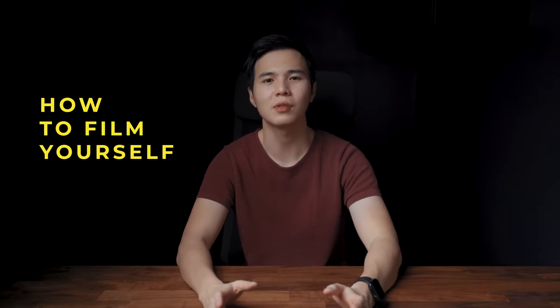Hello everyone, welcome back to this channel. I'm Sean from Play by Pause. Hope you guys are doing well. Sorry for keeping you waiting — it has been a week since my last video. It's not an easy video to make so it takes a bit of time. Today we're going to talk about how to film yourself. I'll break this video into three parts: the gear I'm using, the story I want to tell, and how to be creative.